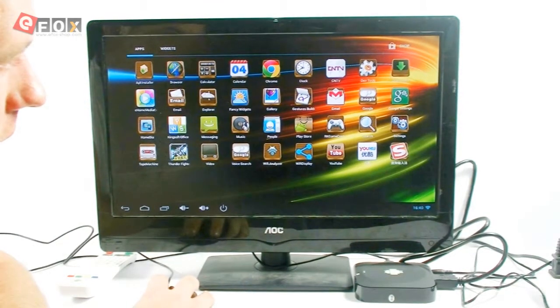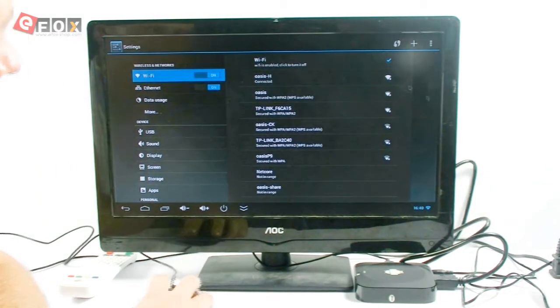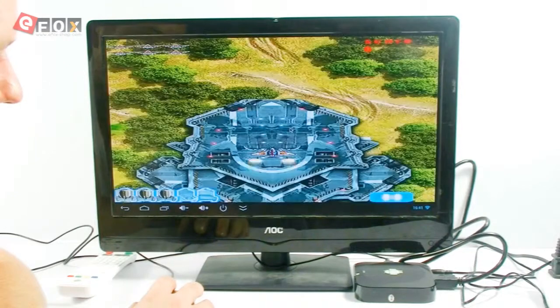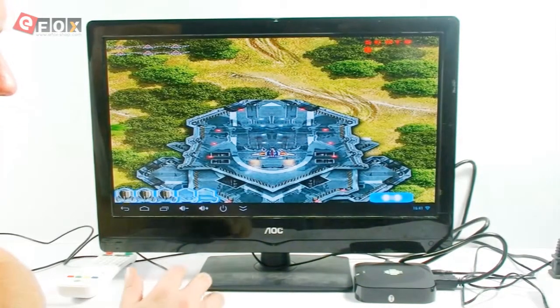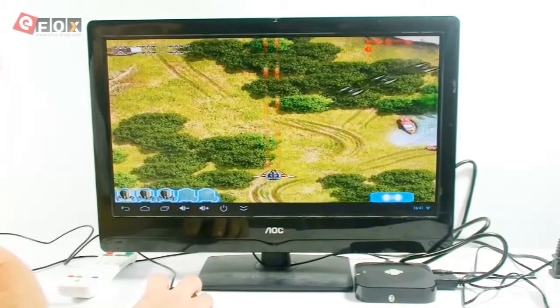The first thing is I'm going to go into settings and turn my Wi-Fi on. As you can see, connected. This actually can connect to your mobile phone as well, so you can connect it to the box.